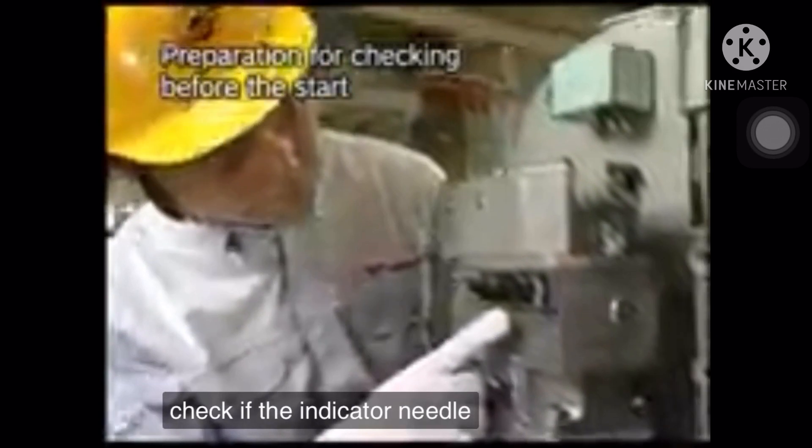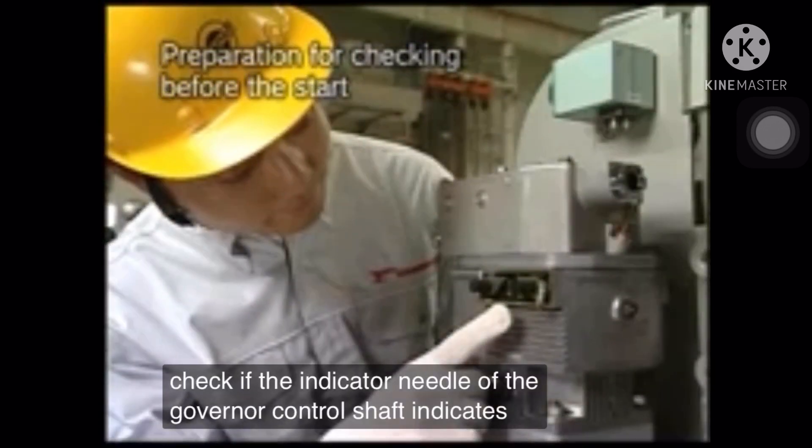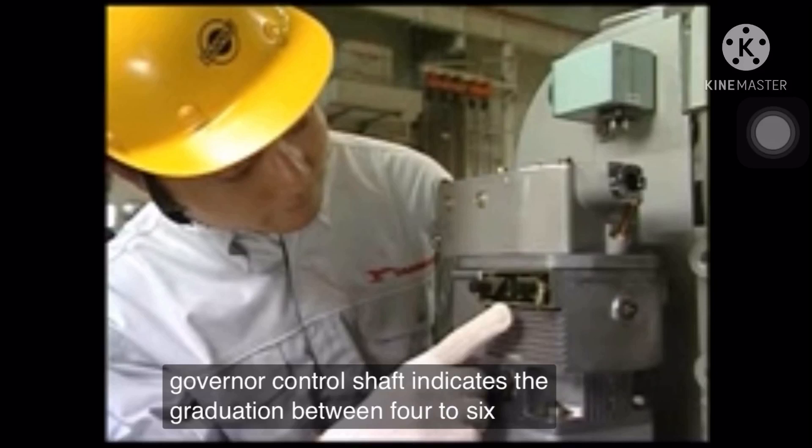Check if the indicator needle of the governor control shaft indicates the graduation which is between 4 to 6.